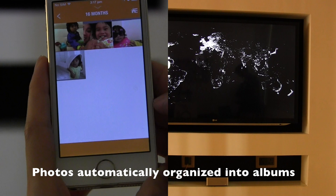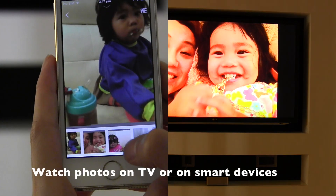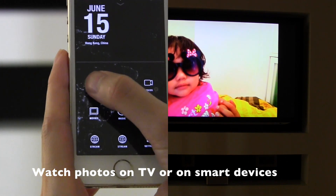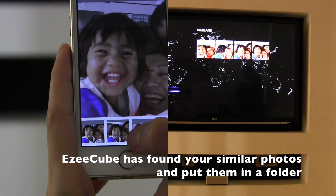Once synced, all the photos and videos will be automatically organized into albums. Photos can be browsed on a smartphone or tablet, or played back in a beautiful slideshow on the television. Similar or duplicate photos are automatically moved into albums named Similar.